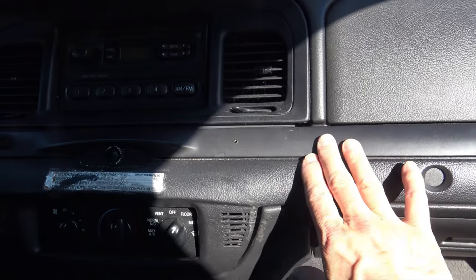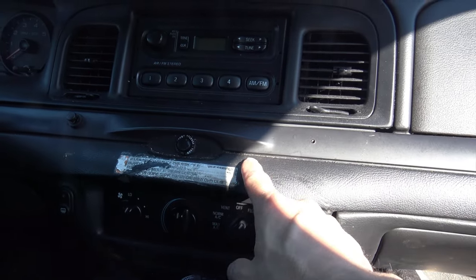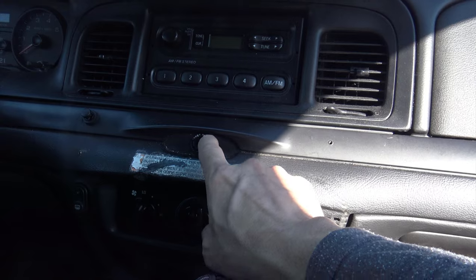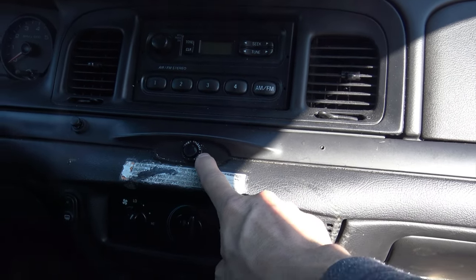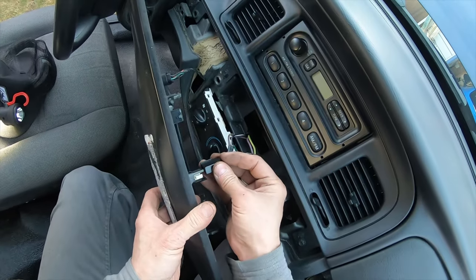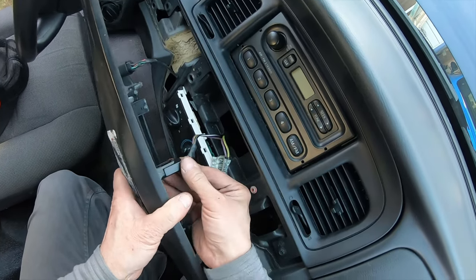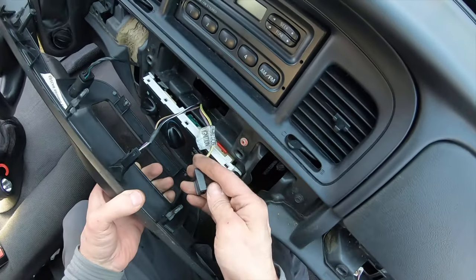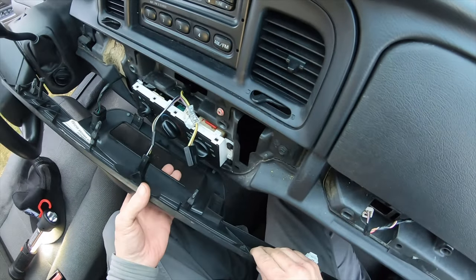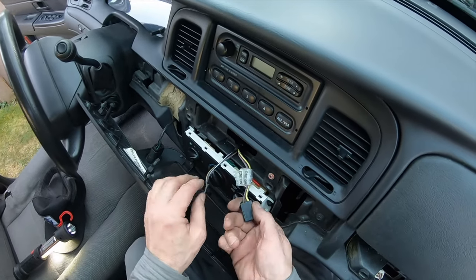When I took this trim piece off before, I found out that there were two connectors that can fit onto the trunk button switch. In this video, I'm going to show you what those two connectors can do. You have this connection, which is for your trunk release. And then you have this other connection, which is an unknown connection — we have no idea where it goes.